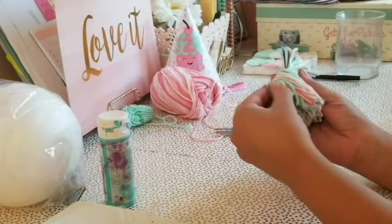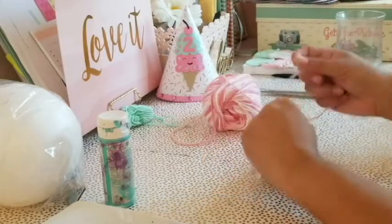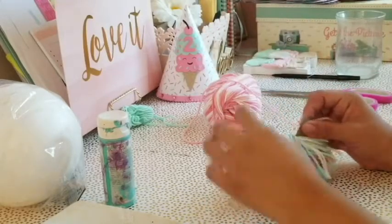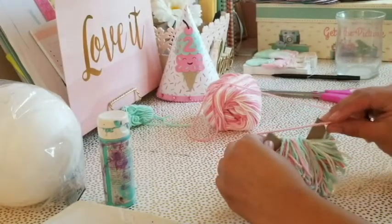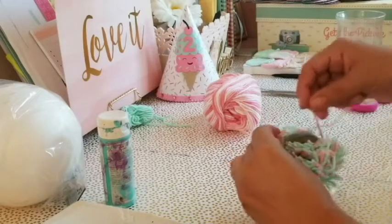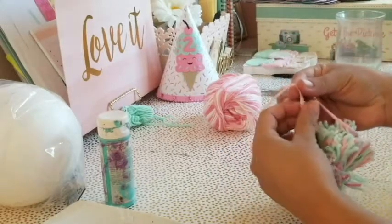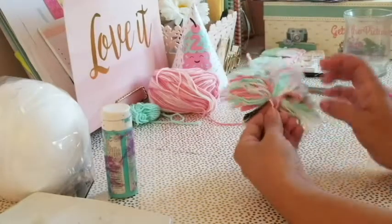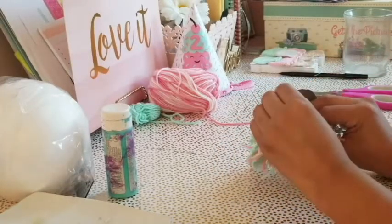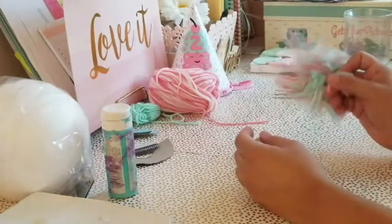Once you're done cutting it should look like this — your grip holds all the cut yarn in place. Now grab another piece of yarn; any color is fine. Turn the piece around to find the little gap opening and string your yarn through the middle part of the cardboard, then turn it around and put it through the other side and tie it as tight as you can. Do a couple of loops to make sure it's secure, then trim the excess and remove the cardboard pieces.